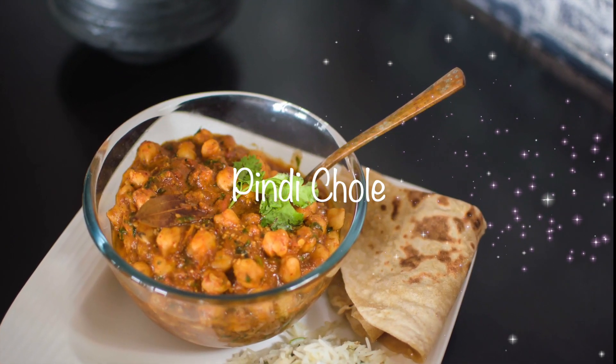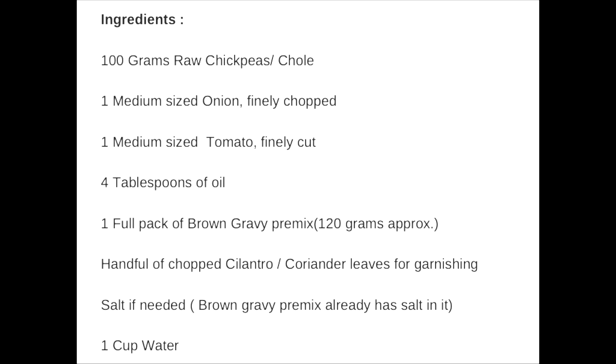Hello friends, welcome to my channel Puja's Cookery. Today let's see how to make quick pindi chole using brown gravy premix.